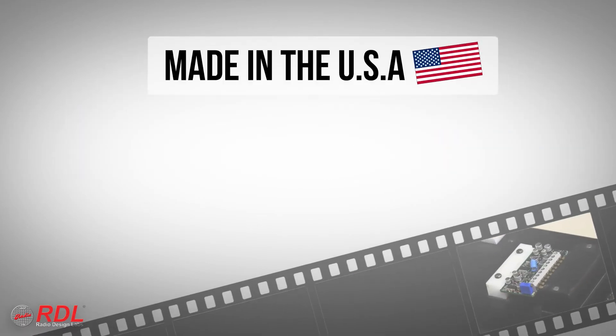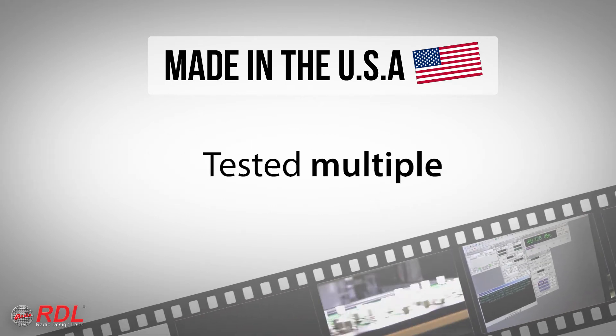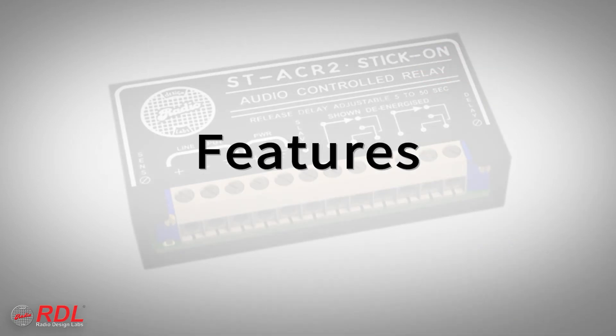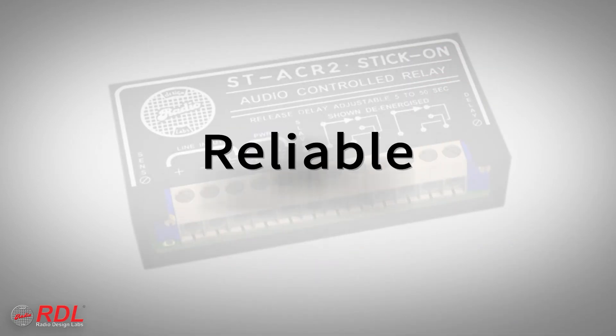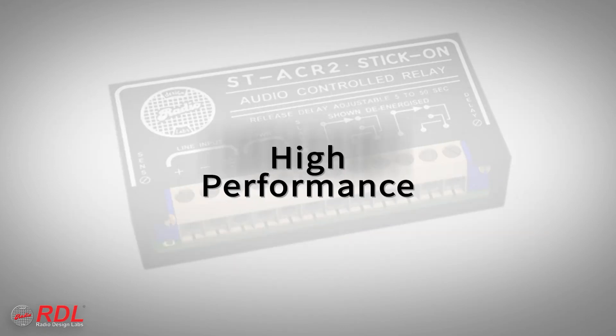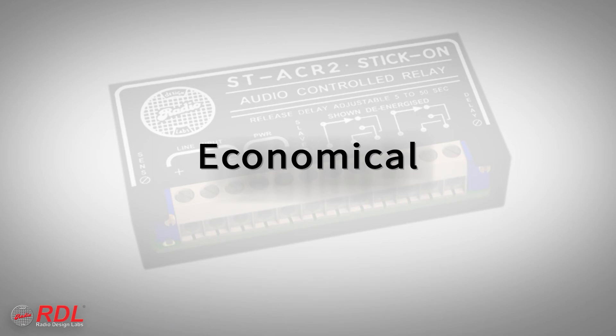Stick-ons are manufactured in the United States using advanced automated processes and are tested multiple times before shipment to our customers. You can rely on stick-ons for their timeless ease of installation, decades of proven reliability and consistent availability, with the assurance of today's best performance. The ST-ACR2 is a very high-performance economical module, making it ideally suited to both cost-sensitive and demanding installations.